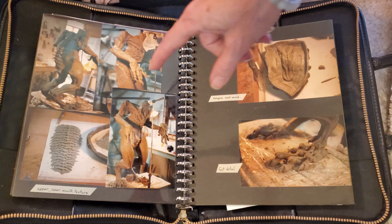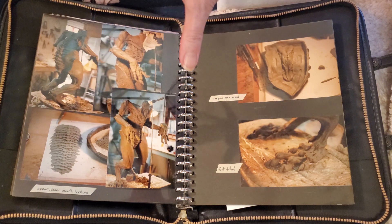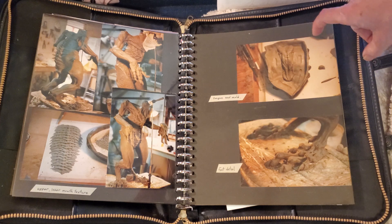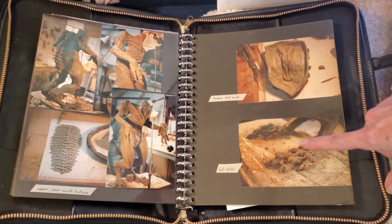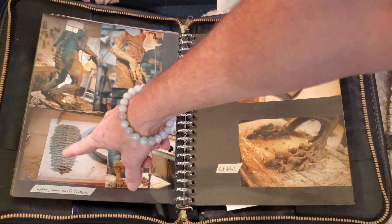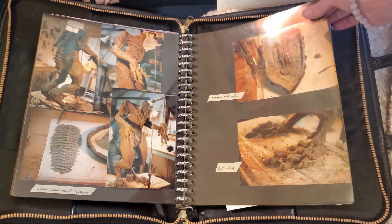I didn't do the whole creature. I just did surface detail work — details like the tongue, the feet, and skin and mouth texture.